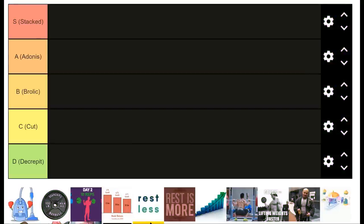Progressive overload is something that confuses a lot of people because it's not as simple as just adding weight to the bar. There are other ways to progressively overload, and some are better than others. I had a little fun with the way we're going to tier these — it starts with S for stacked and ends with decrepit, which is the worst. The criteria for grading these are effectiveness, ease of use, scalability, and drawbacks.